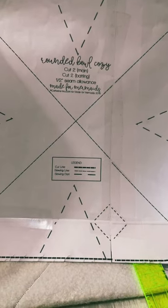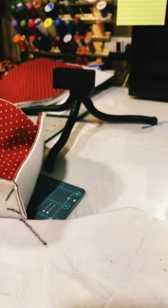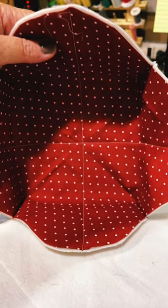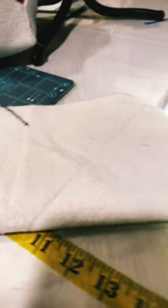Today's project is going to be the rounded bow cozies. Here's the directions — they're really quite simple. I'm doing mine exactly like this. This is step two. I've already got my fabric and everything cut out. The batting is cut out and now we're marking.